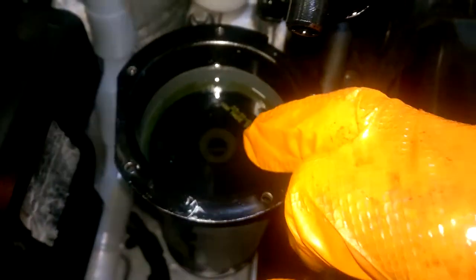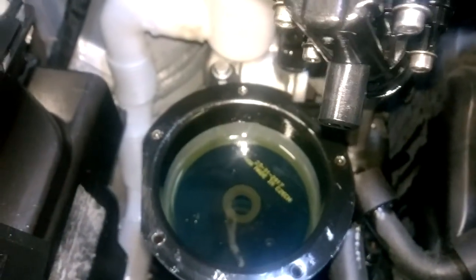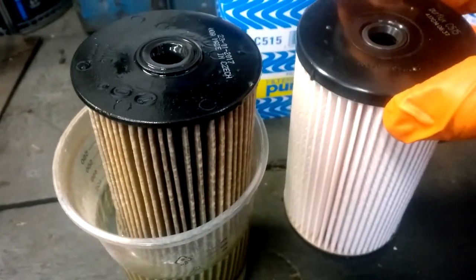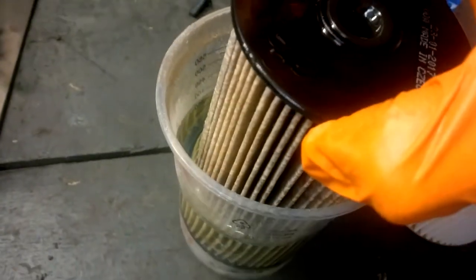The fuel filter is down there. I'm just going to use a hook to pull it up out of position, change the rubber seal, and then fit the new one down. Just confirm that the filter is the correct type, as you can see there.